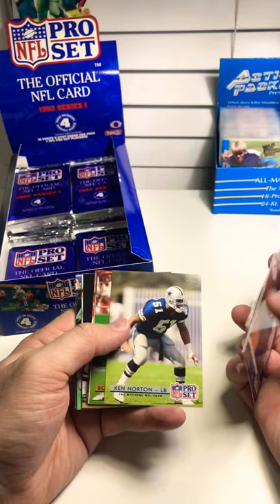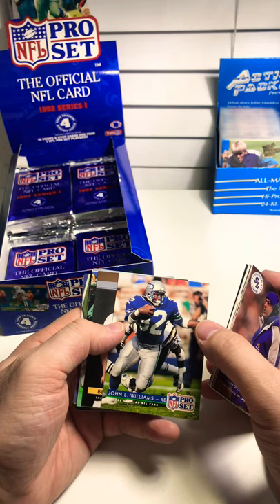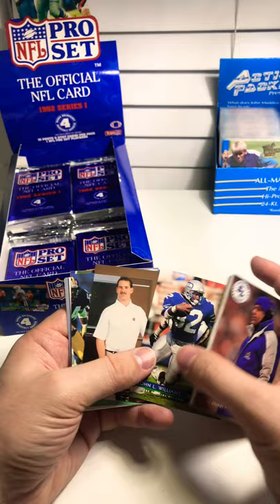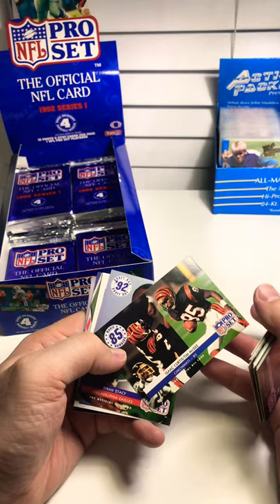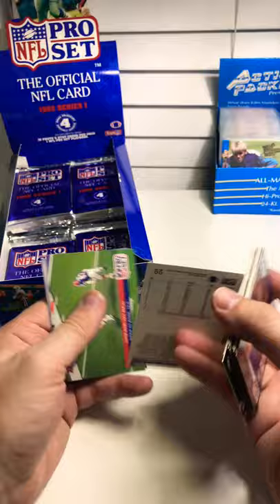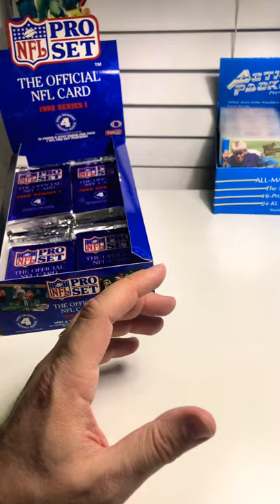Wayne Fontes, Henry Thomas, Ken Norton again, Bobby Hebert, George Seifert, Kirk Loudermilk, Daron Cherry, John L. Williams — I believe also a Cowboy at the end of his career. Coach Cowher — this is his rookie card for being a head coach. Tommy Kane, Isaac Curtis and Tim McGee — 85s from Cincinnati. Siren Stacy rookie, Art Monk. Super Bowl 26 replay again. And the Atlanta Falcons.